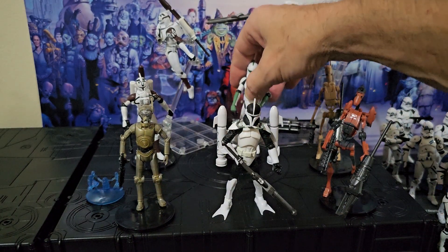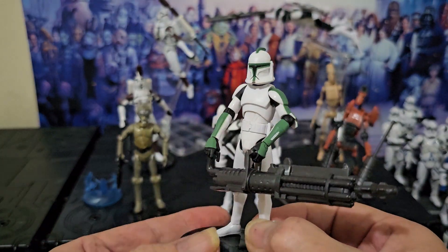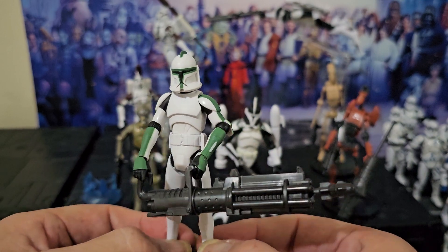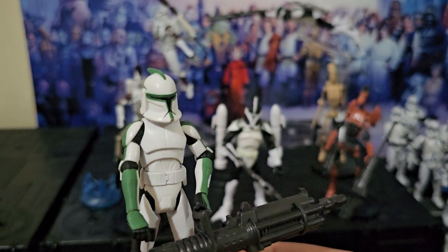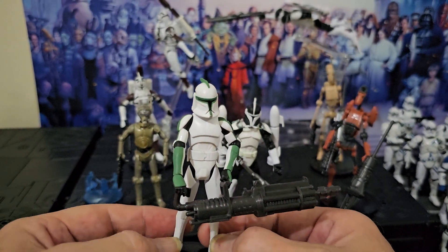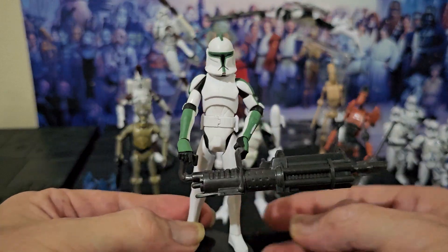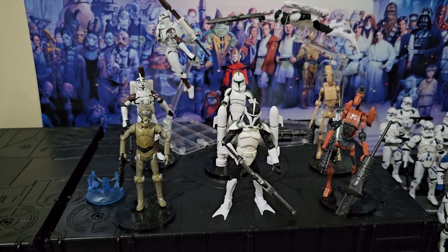Now we're getting warmer — 41st Elite Core. He holds that gun good, not perfectly but pretty good. And then green — you see that a lot. He's well articulated all over. Yeah, he's good. Command the Green.